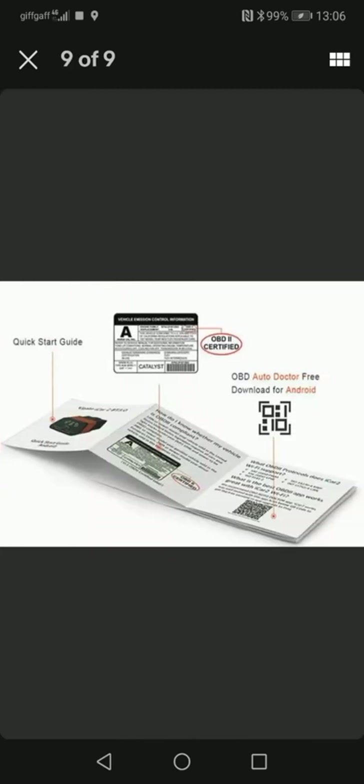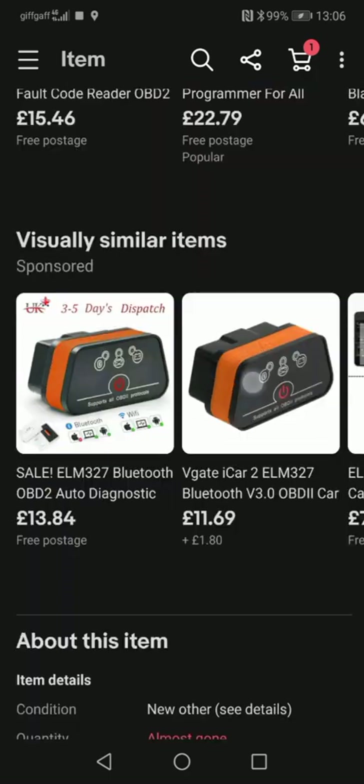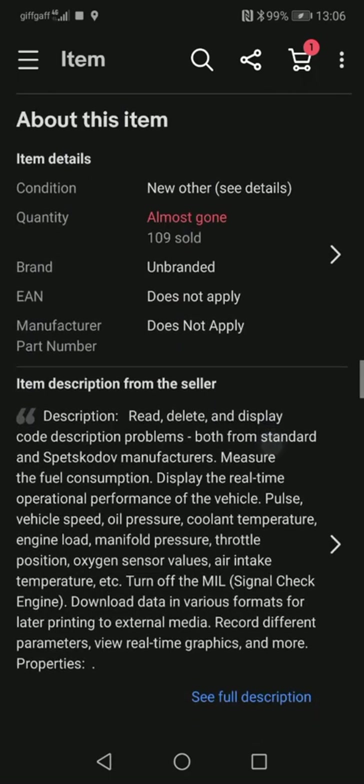So this is what it looks like. It comes with an instruction manual and a QR code for a different app, but I prefer to use the Fev Watchdog app. Obviously check the description — be wary of unscrupulous eBay sellers.